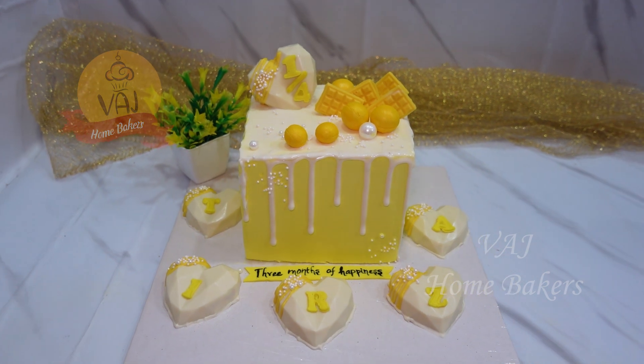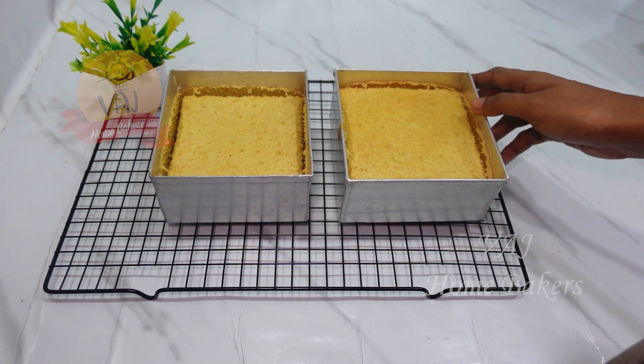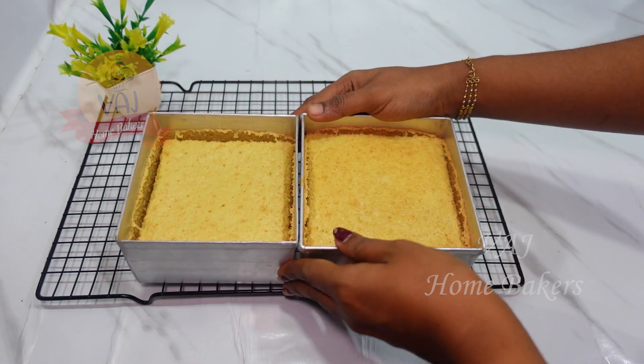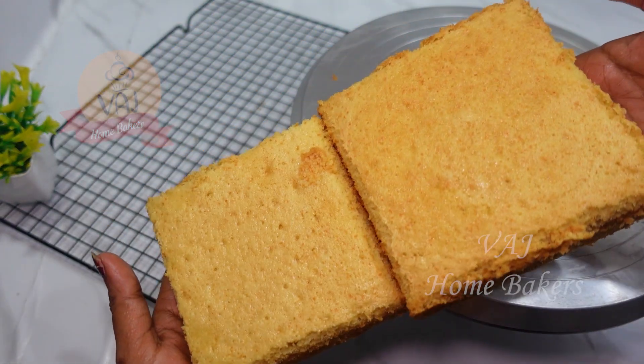If you look at these two cakes, this is a 1kg cake baked in a 5-inch square tin. There is a size difference between them. When you make a cube shape, it will be even.